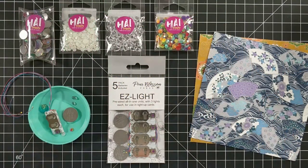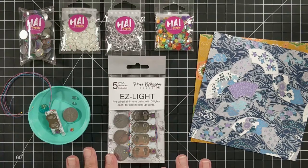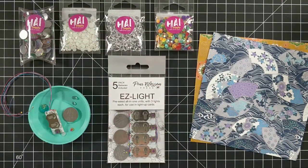Hey Crafty Friends! It's Amanda with Pear Blossom Press. I'm super excited for our collaboration with HAI Supply. If you are unfamiliar with our lights, I'm going to show you how they work and give you some quick and easy tips to get more bang for the buck. And then I'm also going to show you how you can incorporate some of the beautiful washi papers and the flatback gems with your light-up cards.